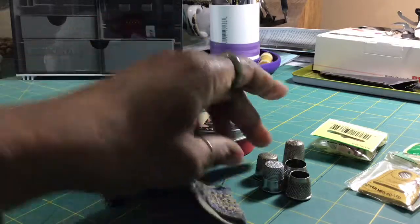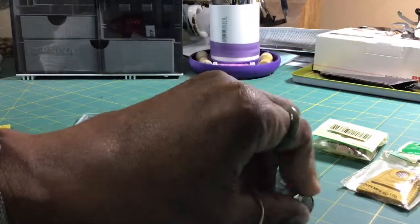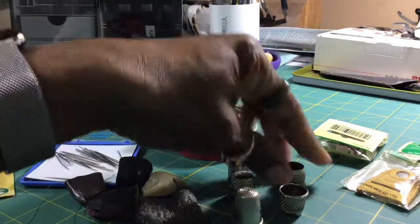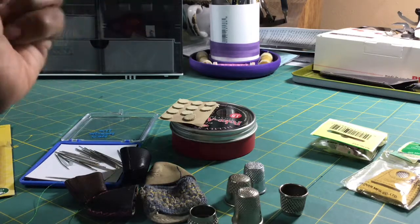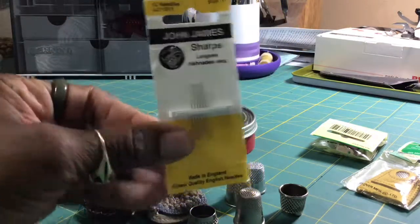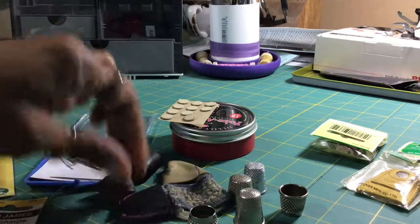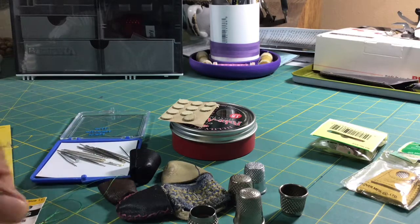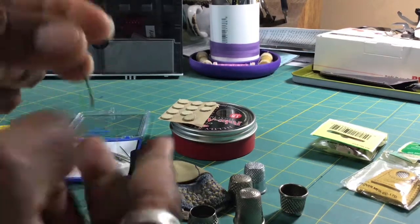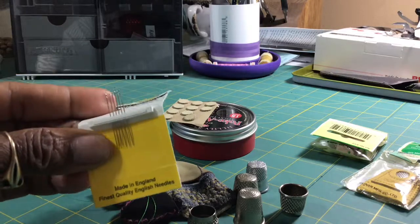Some of my oldest thimbles are these metal ones I used primarily when I first started hand sewing and when I tailored. Tailoring required a lot of handwork with sharp needles — these are pretty thin and pretty sharp so they can actually go through your finger. Sometimes I've substituted those for something a little bit thicker that won't hurt my finger as much if I have to push it through fabric.